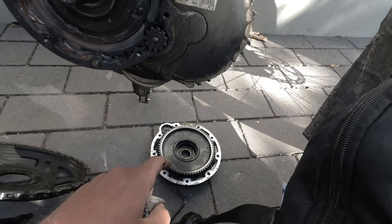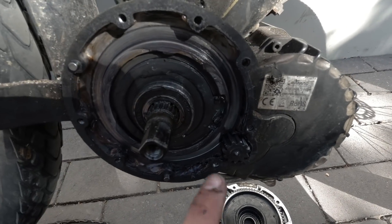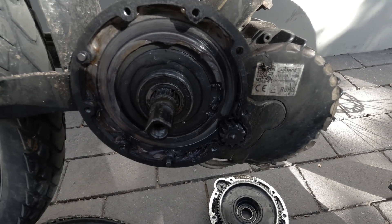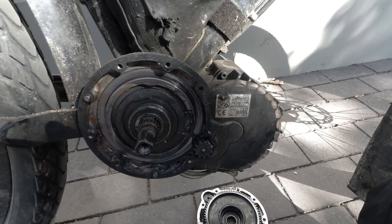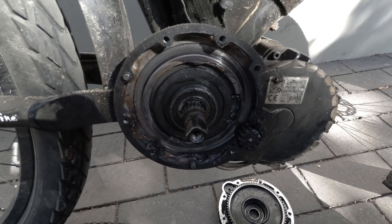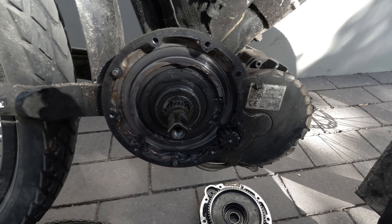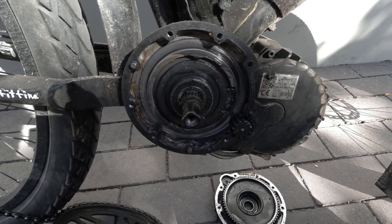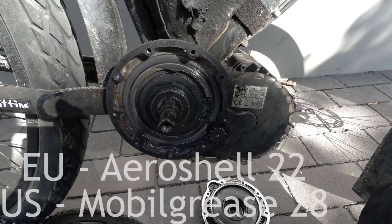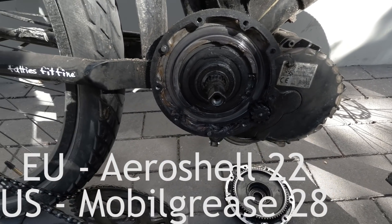I always recommend greasing these drives when you get them new - open it up, take out all the grease and use Shell Aero grease, Aero 22 or something like that. There's one in America that's very accessible but hard to get in Europe, though I think it's the same product. I'll put them on screen.